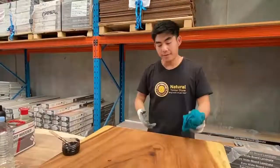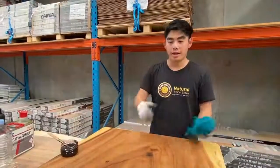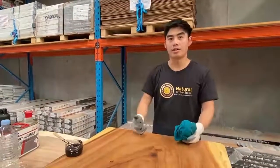And then we leave it for 8 to 10 hours to be fully dry, then we flip it back again and you can use it as normal. Thank you.